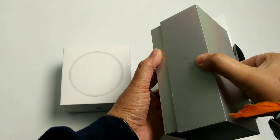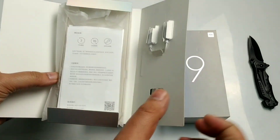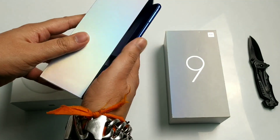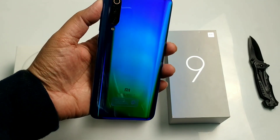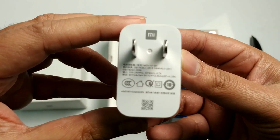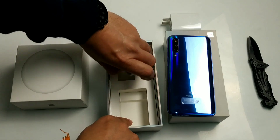Now let's see what we get inside the box. First is a small box. Inside we have a SIM ejector tool, a 3.5mm audio converter, an instruction manual in Chinese, and a silicone cover with the Xiaomi branding — I got the blue color, which looks very nice. There is also a 27-watt charger, which is very big and will be very fast, and a Type-C data cable.